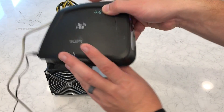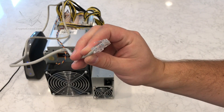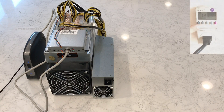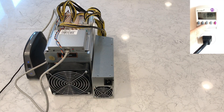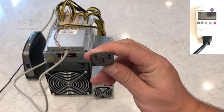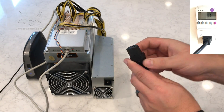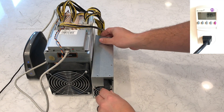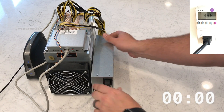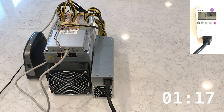Since I'm not very close to my internet router, I'm going to use a Wi-Fi bridge. Notice the wattmeter at the top right portion of the screen shows that I'm currently connected to a standard 120 volt circuit. The APW3++ requires a C13 power cable, which it does not come with. Always remember to connect the power connectors from the power supply to the miner before plugging in the power supply to the wall. As you're about to hear, the D3 is not a quiet machine — these are not suitable for an office or a living room.